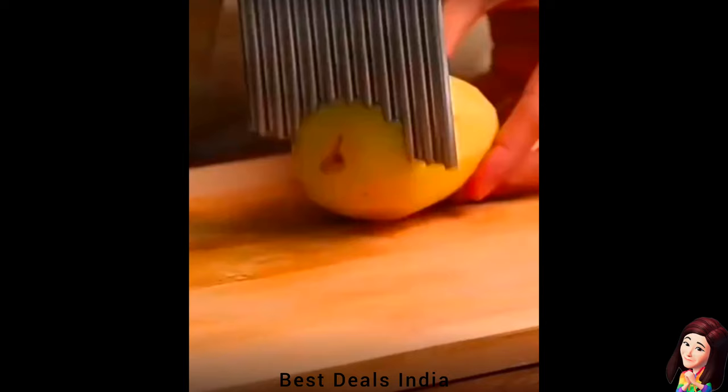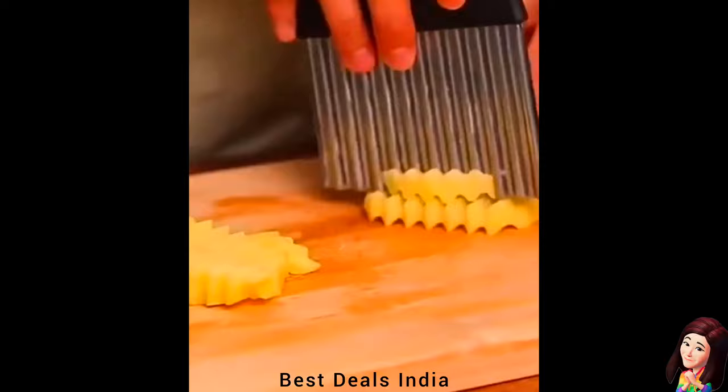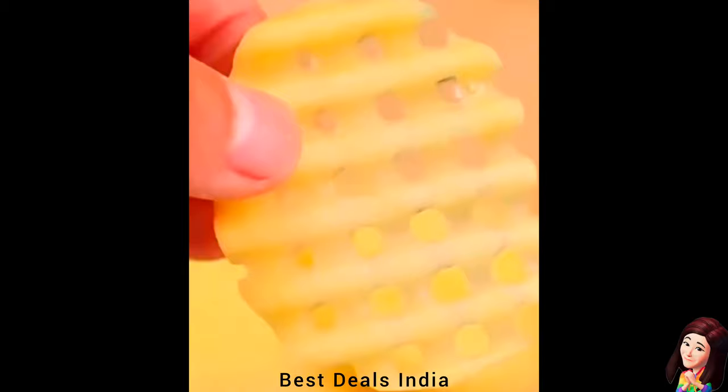18. Crinkle Cutting: The quality stainless steel blade ensures sturdiness and durability, making slicing a breeze. Enjoy efficient food preparation without compromising on the longevity of the tool. Effortlessly chop veggies, cut fruits, create waffle fries, and pickle chips. Product link is given in the eighteenth link.